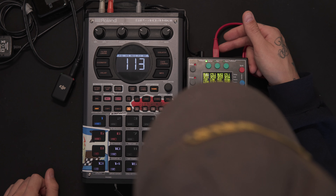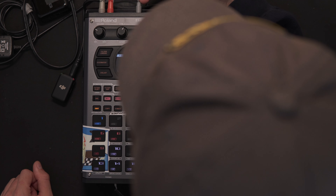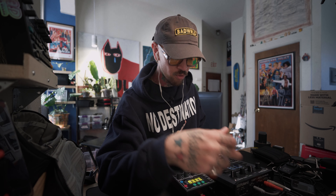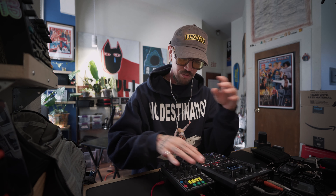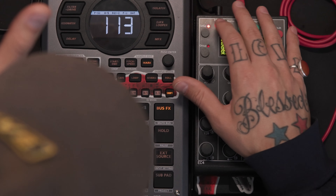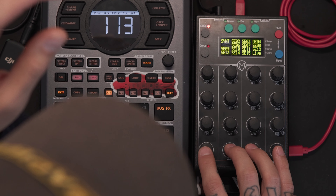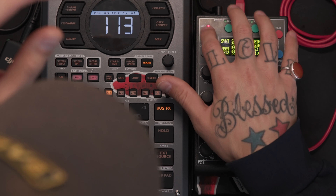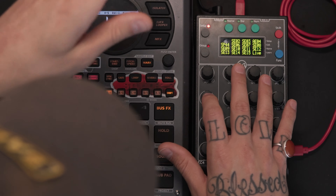We got the Fader Fox running off an external power device. It needs power via this USB-A input, and then we have a 3.5mm MIDI out going into the 3.5mm MIDI in on the 404 Mark II.